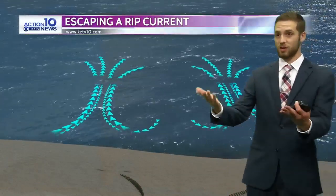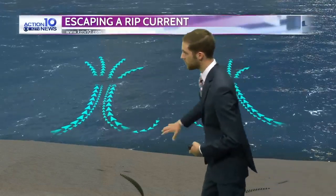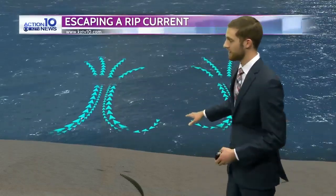Let's show you what a rip current looks like. You're not really going to see one — you can't sit on the beach and go, 'oh, there's a rip current.' That's very difficult to do, especially with the waves that we see around us this time of year. You can also see this is kind of the motion that it takes.